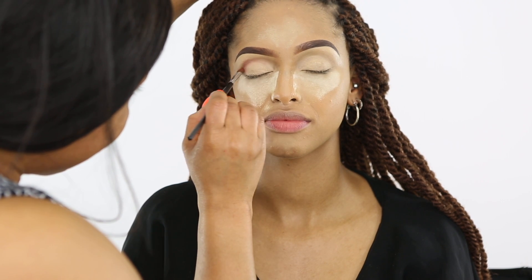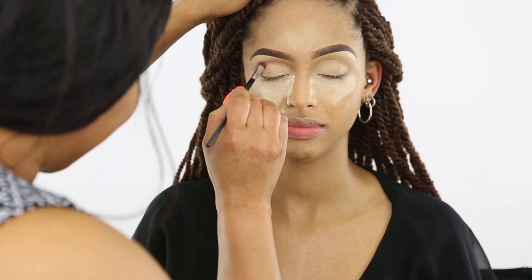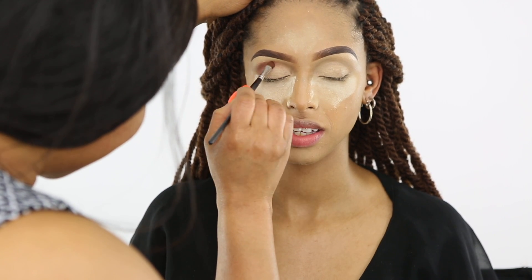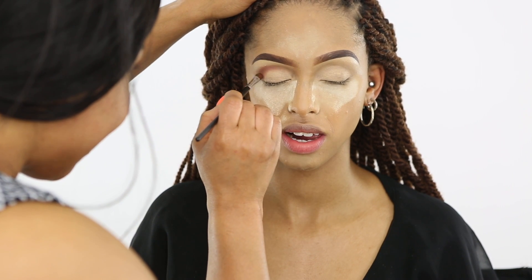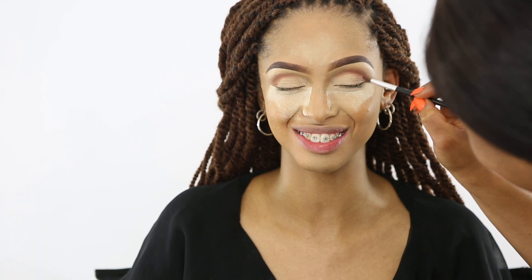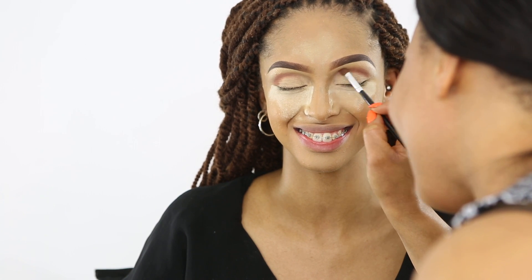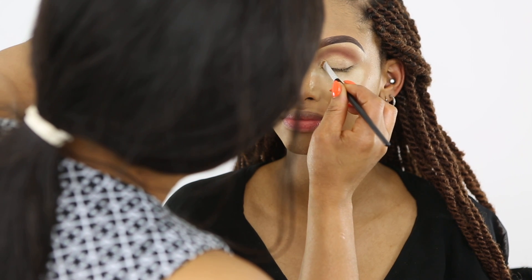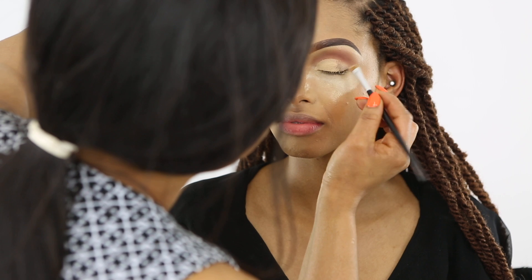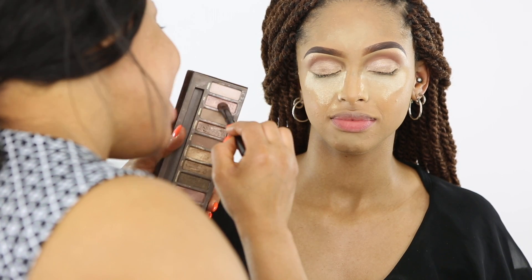After blending the Raisin out, I'm going to reapply the Soft Ochre base to create a soft crease and cut the crease. I'm still blending the crease color to make sure it's smooth. Cutting the crease with the base gives me a guideline when I apply the shadows.